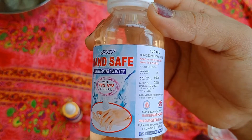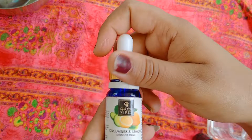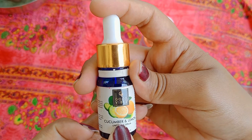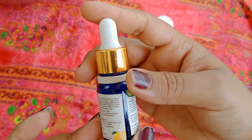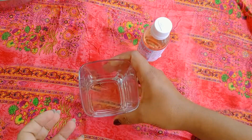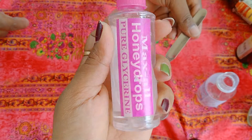I wanted to use aloe vera — this was originally aloe vera. You can find aloe vera in local markets. Use the aloe vera gel, glycerin to moisturize, and alcohol. I am also using essential oil as an option.